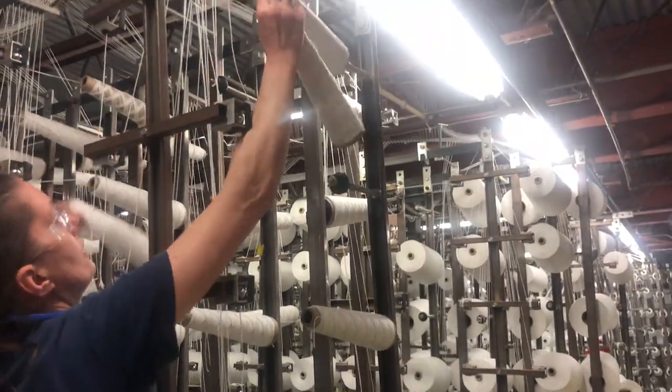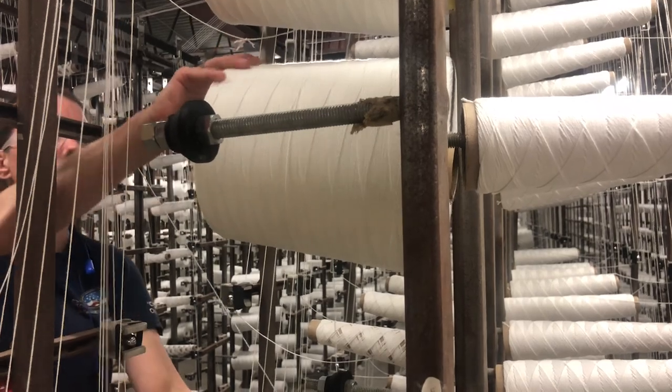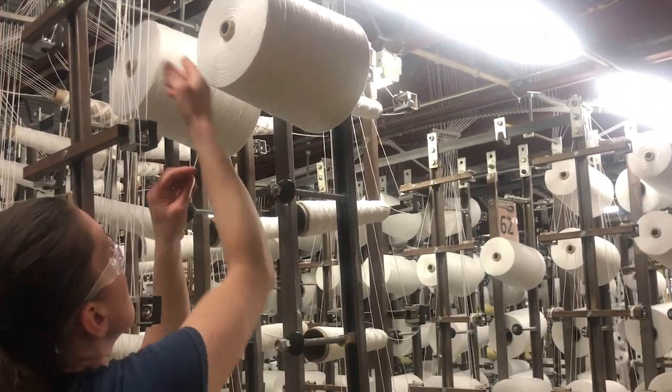Rows upon rows of creels are set up to continuously feed the looms directly overhead. The creels, designed by SnapTite itself, prevent thread from overlapping or tangling. This ensures that everything is fed neatly into the looms above.